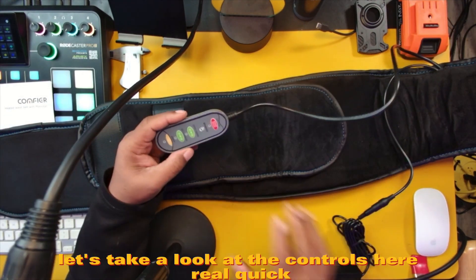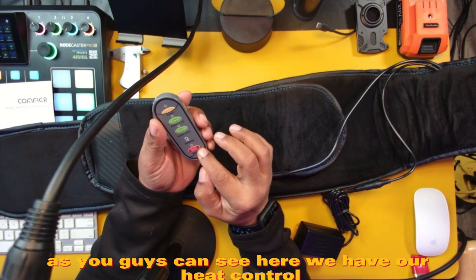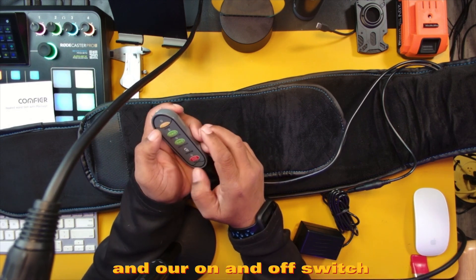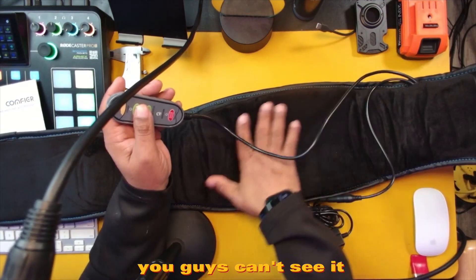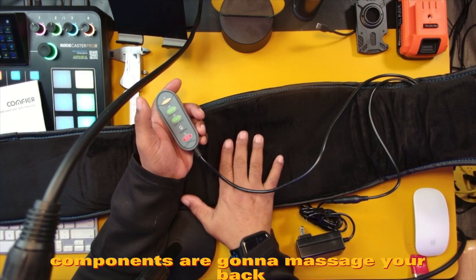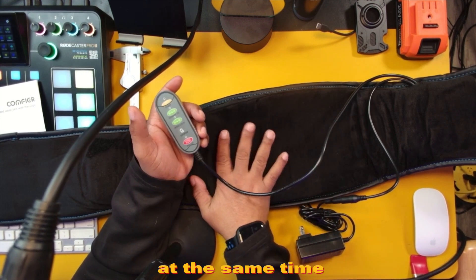Let's take a look at the controls here real quick. As you guys can see, we have our heat control. We have our different massage modes, our intensity modes, and our on and off switch, which is our power button. You guys can't see it, but I can feel it just by running my hands along here — the different components that are going to massage your back. So you have that type of massaging going on at the same time.